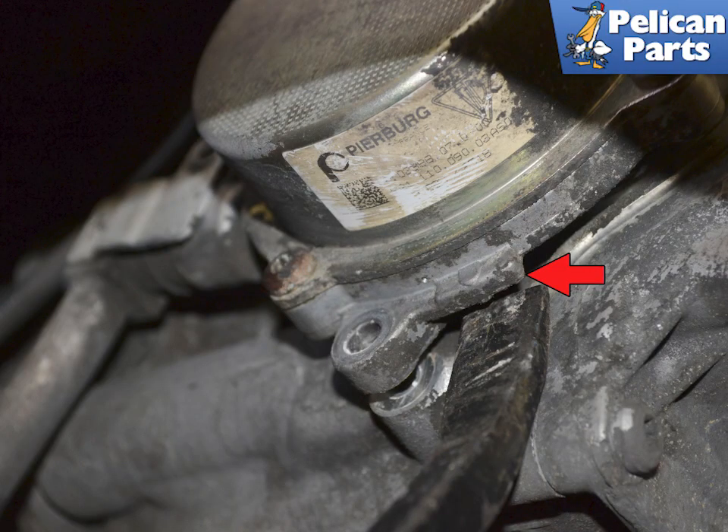There are tabs or ears on the pump by the fastener openings that you can use to gently pry the pump away from the engine, shown by the red arrow. Never pry anything anywhere else, and certainly not between the sealing surfaces. Oil will escape when doing this, so be prepared to catch and dispose of it correctly.